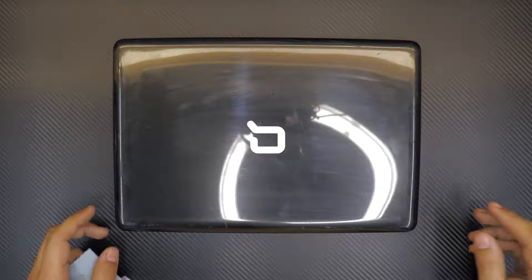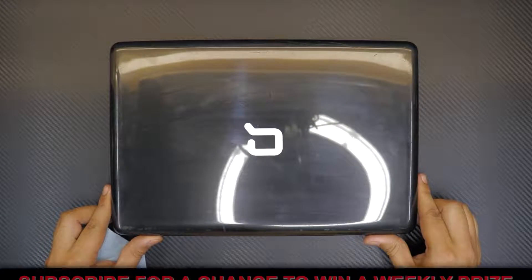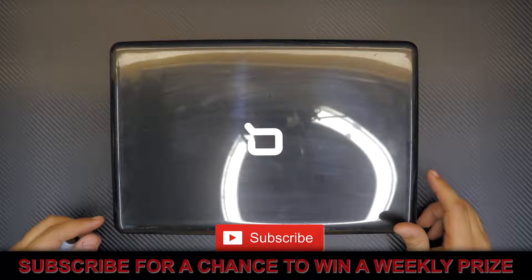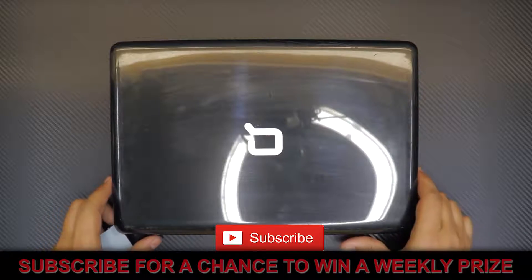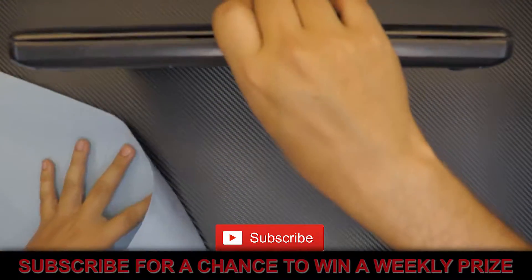Hello everyone, how are you doing today? I'm here to show you how to do your service and repaste your laptop — HP Compaq, model number CQ43. So if it's running really hot or you want to do your own service, this video is just for you. Let's get started.